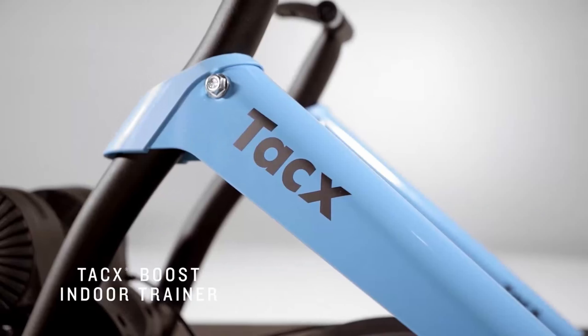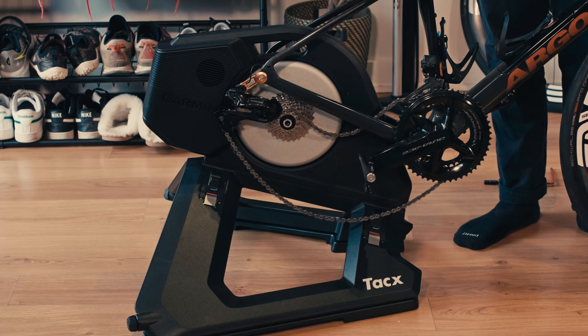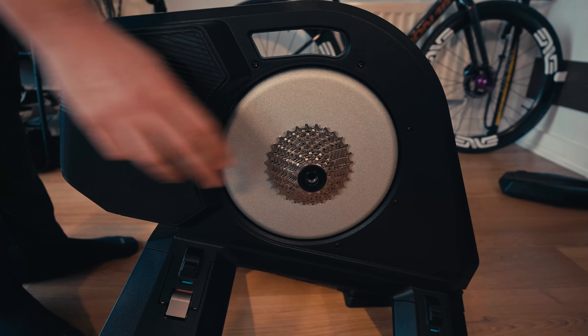Tip number three: there are many different types of turbo trainers on the market. Tacx make a variety at different price points — from direct drive turbo trainers to rollers to non-direct drive turbo trainers. A non-direct drive turbo trainer is one where you still have the rear wheel on the bike, whereas a direct drive turbo trainer is one where you remove the rear wheel and the bike is mounted directly to the trainer with the cassette installed on it. This setup is way more efficient in terms of power transfer and recording data.